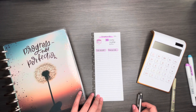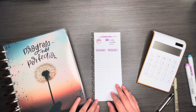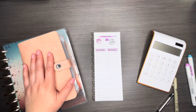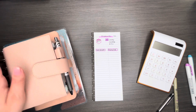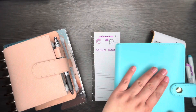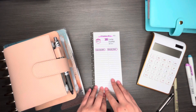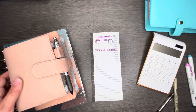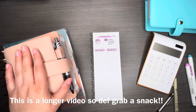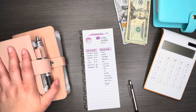Hey guys, welcome back to my channel. My name is Gris. If you are new here, welcome, and if you're not new here, welcome back. Today I'm going to be going over my sinking funds and my cash envelope stuffing. I also have my cash here and I'm going to be exchanging some bills as well, so if that's something you'd like to watch, definitely stay tuned.